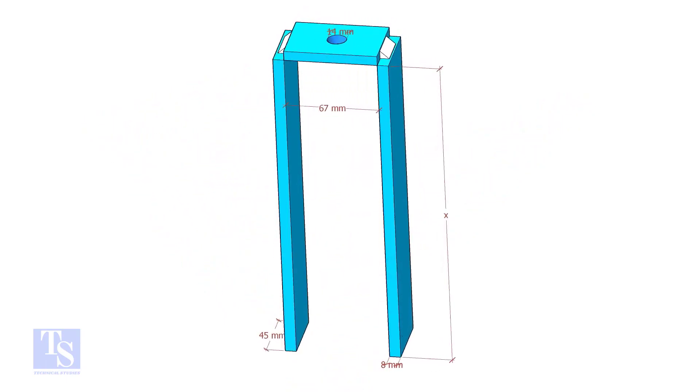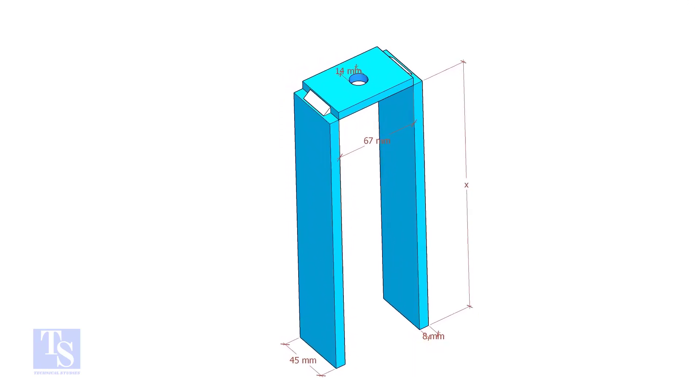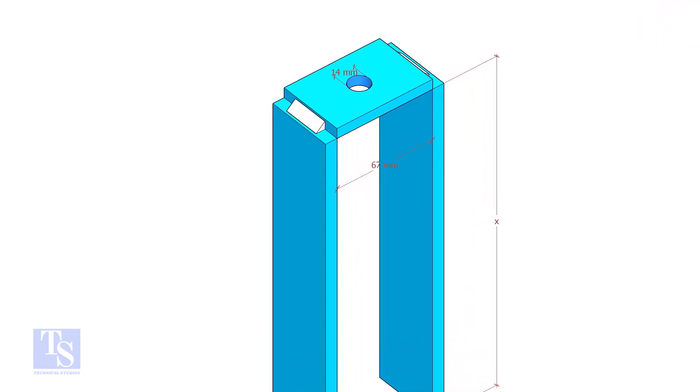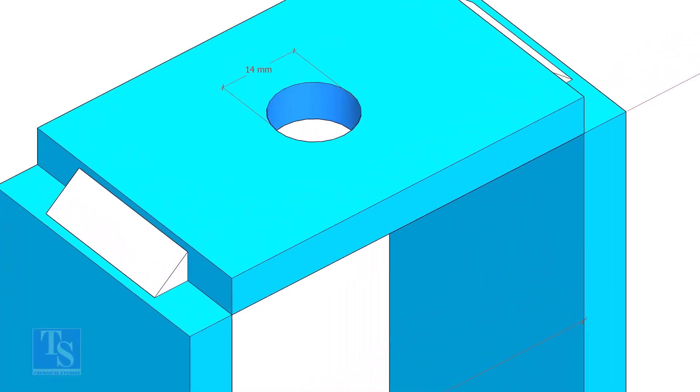Make one frame like this. The size shall be 6 or 8mm thick and 50mm in width. The height of the frame depends on the size of the elbow. The hole size shall be 2mm more than the size of the bolt.